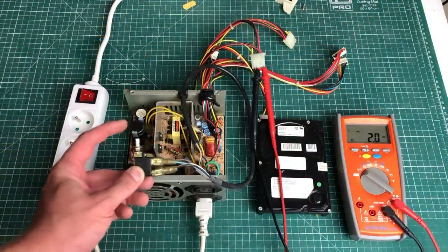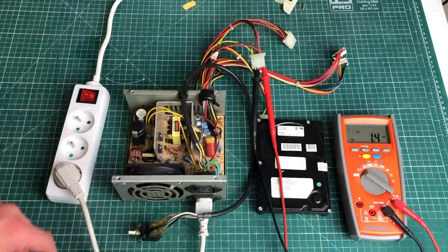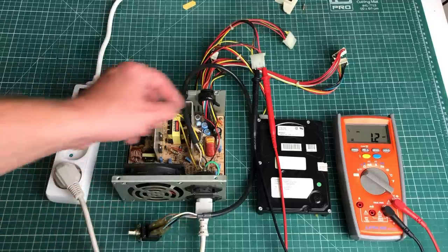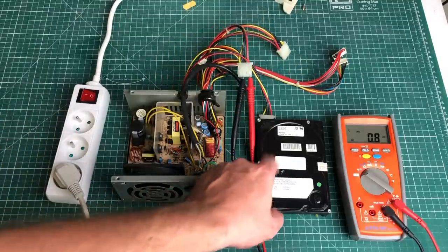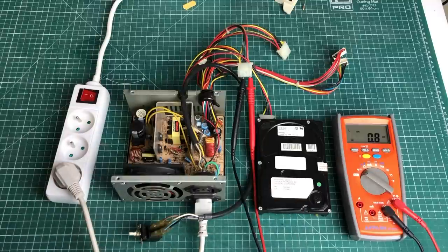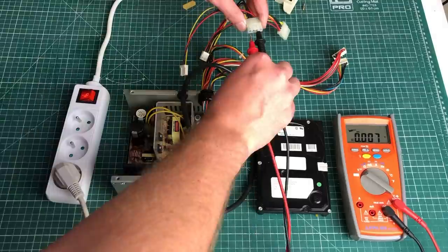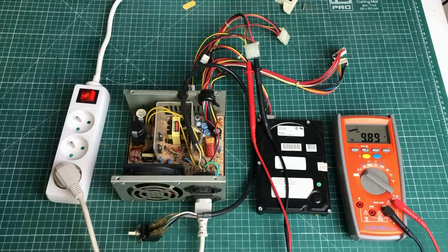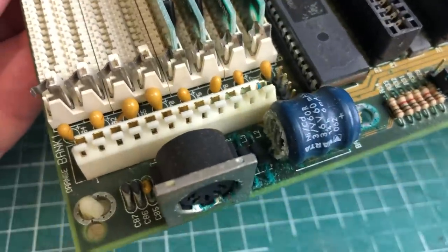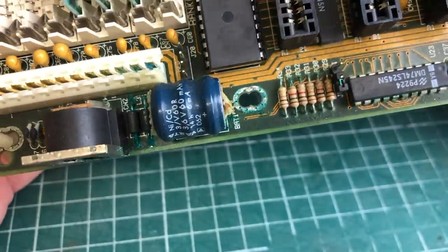I've got everything hooked up and I've already pressed the power button — I'm going to be using the switch on this extension cord because we won't really want to be touching that power button when dealing with AC high voltage. I've got my probes hooked up to the 5-volt rail and the hard drive hooked up, so let's power it on. We get a clean 5.09 volts, which is excellent. The 12-volt rail is a little bit low, but we don't have anything attached to that output rail yet, so we'll see once everything is hooked up.